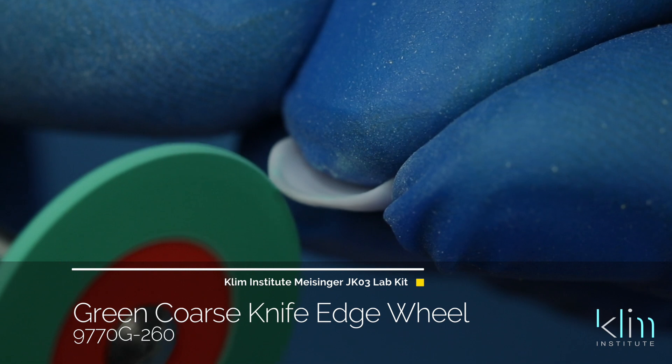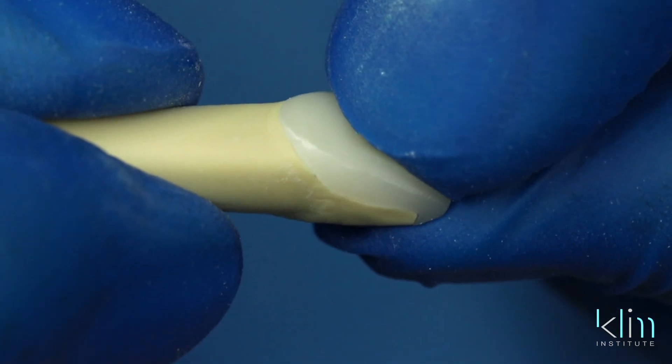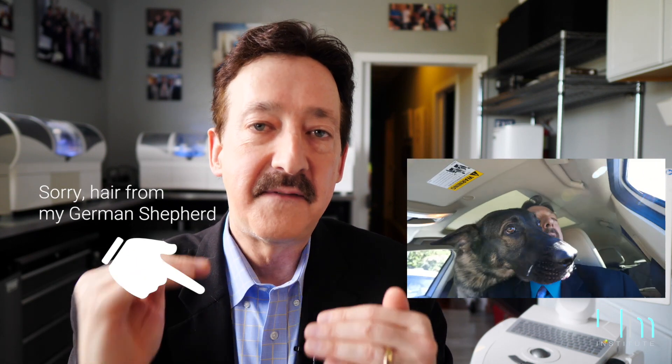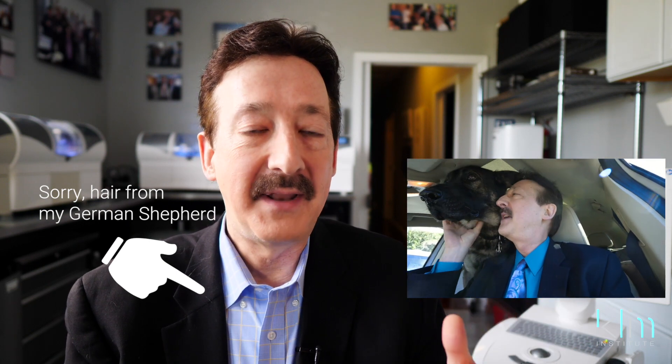That's how we set up our MCXL — it's really important to know that because when you mill it out, you don't want any chips. Once the restoration is milled out, we're going to thin the margins twice in the blue state: pre-crystallized and after it's crystallized. That's where you really get that knife-edge margin where it's pressable and there's no gaps or seam. Most of my anterior restorations are done with this conservative, thin, feather margin. The current software, milling unit, and burrs we have will allow us to do that.